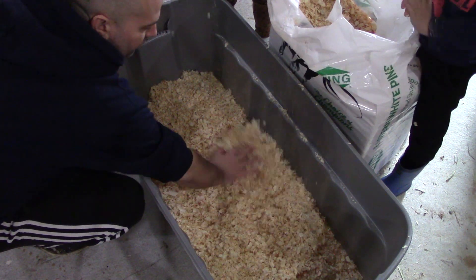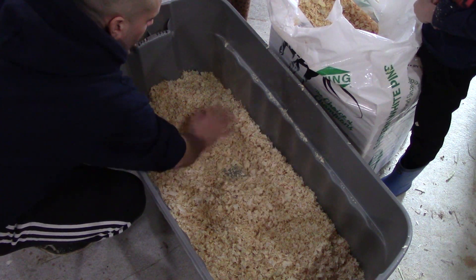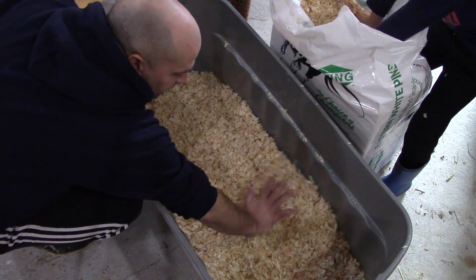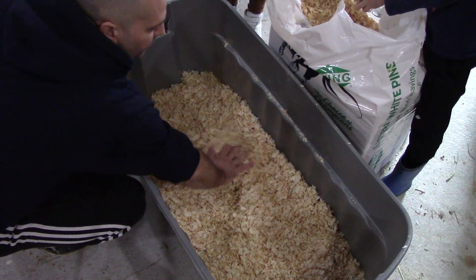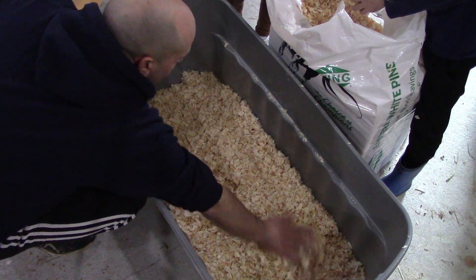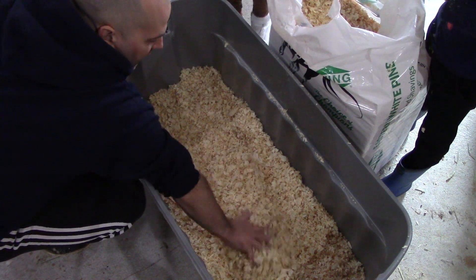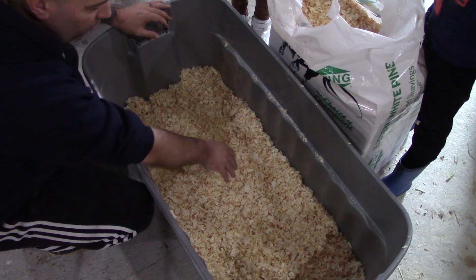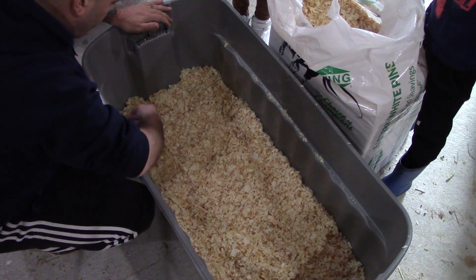Alright, so this looks pretty good right now - when it's good and spread out here, I'm talking three to four inches of bedding, which is lovely. That should be plenty to get us going and will probably last the whole chick stage for these chickens.